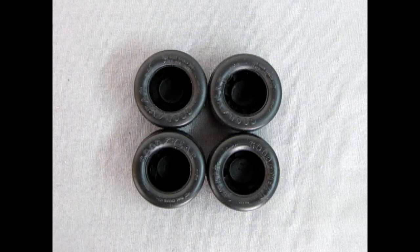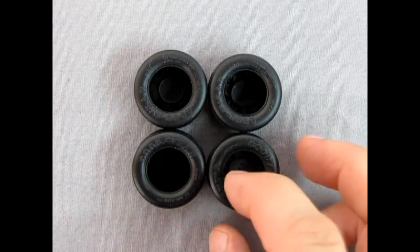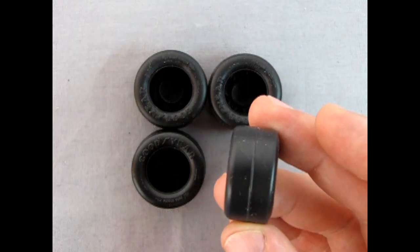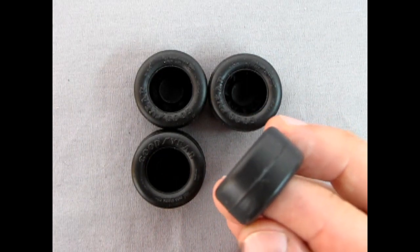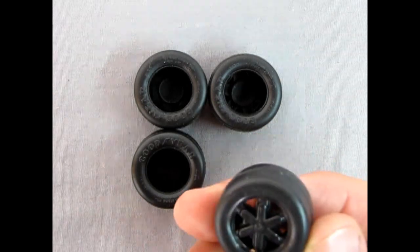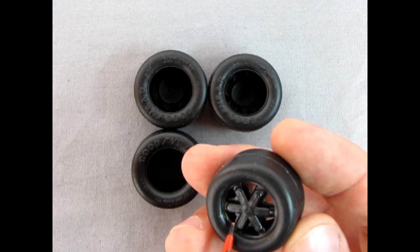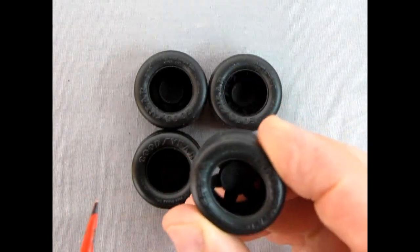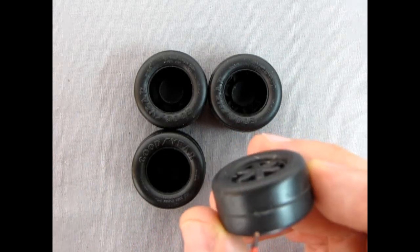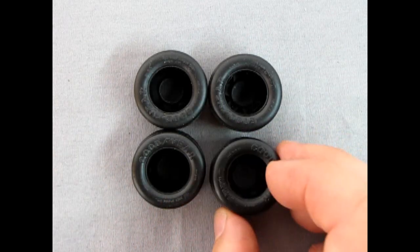Here we have these really wonderful Goodyear Blue Streak Racing Slicks. These have appeared in many other AMT kits, primarily the NASCARs. You can see this great big ridge up the center and a web inside — you can easily cut the web out. Make sure you remove all the little posts before you put your wheels in. Then you can throw the entire tire in your tire spinner, use a bit of sandpaper and spin this all off to make them nice and worn looking.